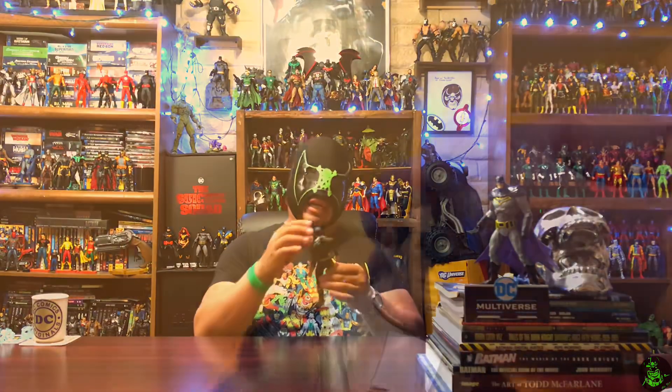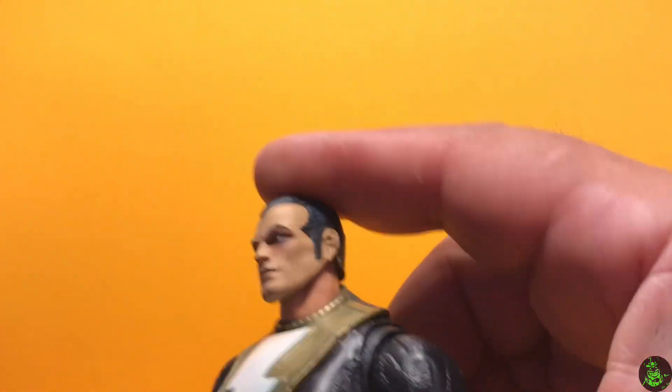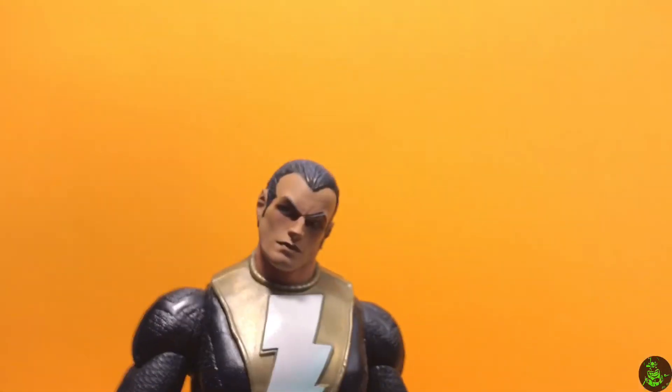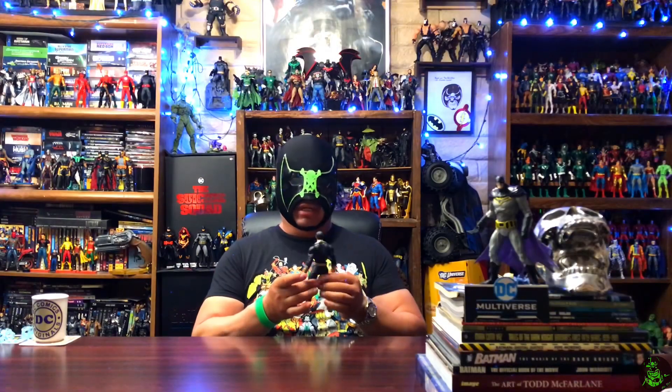As far as articulation in the head, you cannot look up at all. This one is different because the neck is not attached to the body — it's a different piece, which actually gives you more range in the head, which I like. But the big turn off is that there are completely different colors: the neck is more of a pinkish skin and the head is more of a zombie white. He could look down rather well, though — some right action, some left action, and you can cock his head for some attitude. So all in all, not the best head sculpt, but it is what they gave us.